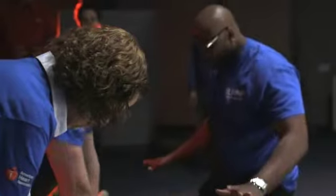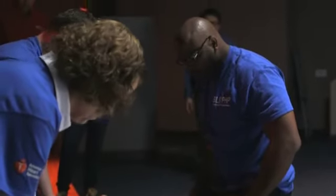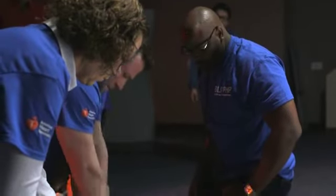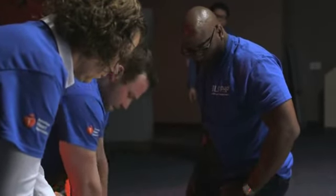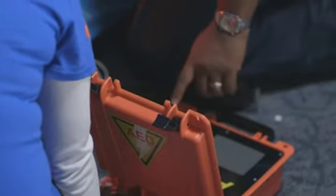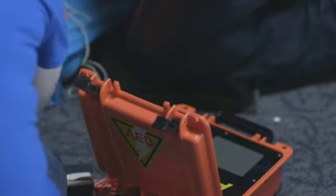Analyzing heart rhythm — stay clear, do not touch the patient. Shock advised. Charging. Stay clear of patient. Deliver shock now — press the orange button now. Shock delivered. Begin CPR.